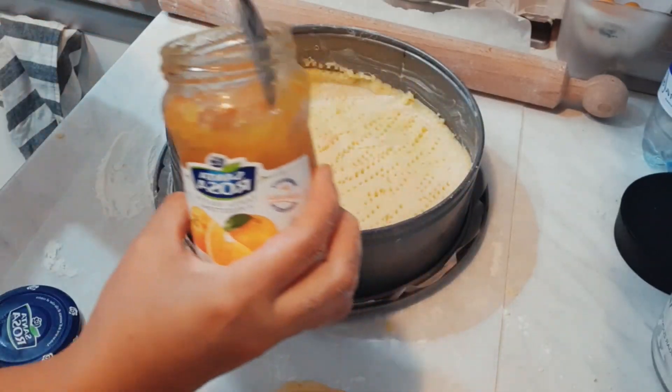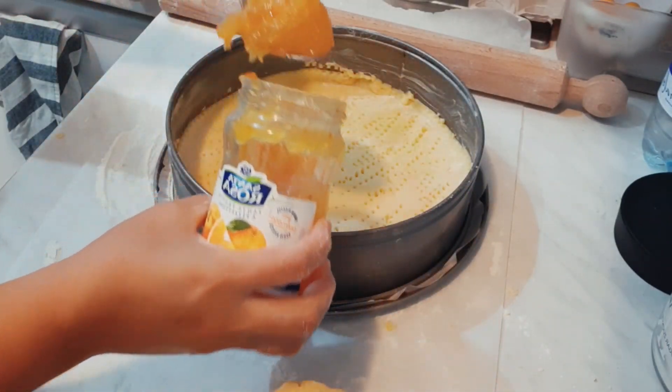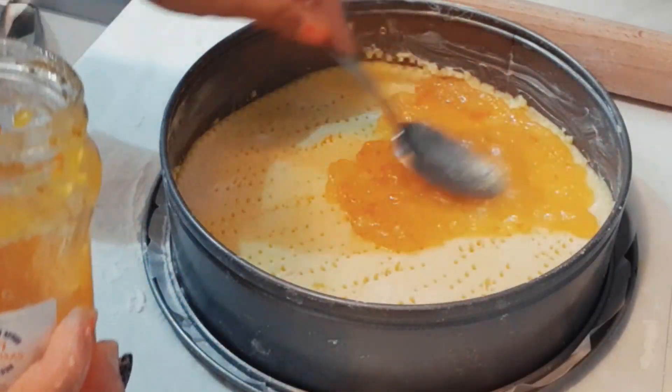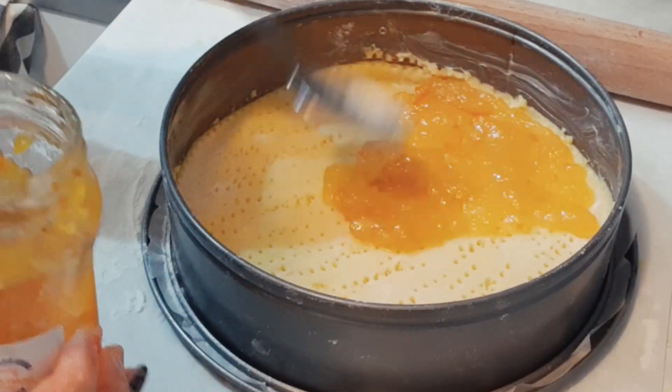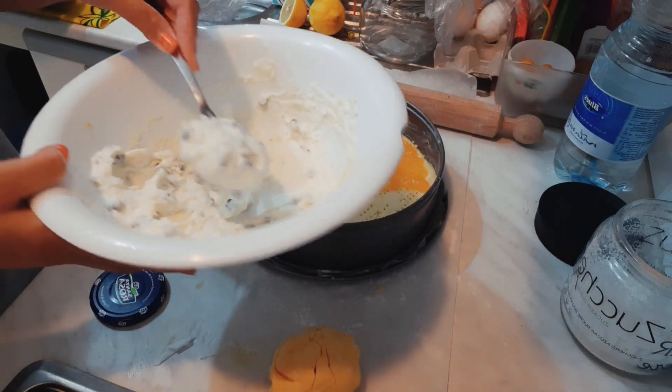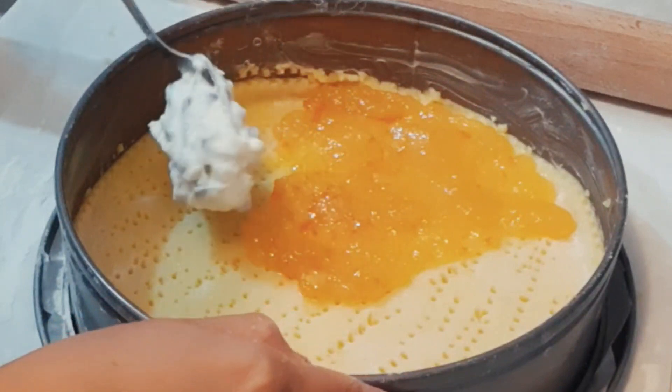The first flavor I'm going to put in is this gorgeous orange marmalade. And then our ricotta flavor along with chocolate chips.